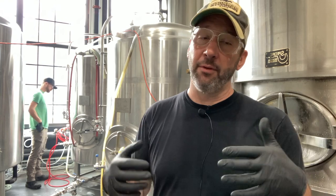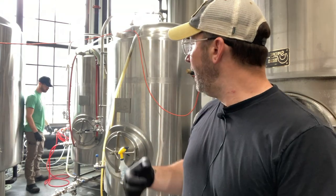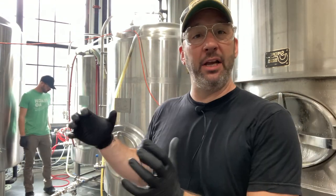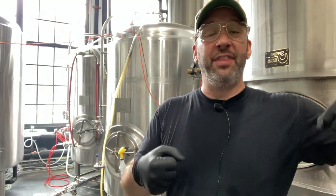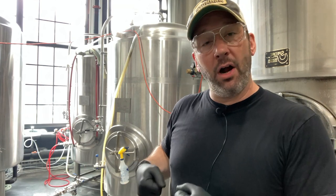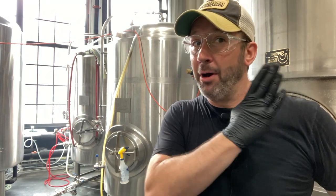Once the beer is transferred into the bright tank, it's cold and ready to roll. The tank is sealed and then we start applying CO2 pressure through that stone. There's a little back-blow preventer so beer can't come back into the CO2 line. I put my ear up to the tank and start cracking that valve until I can hear the CO2 start popping through that check valve and consequently that stone.